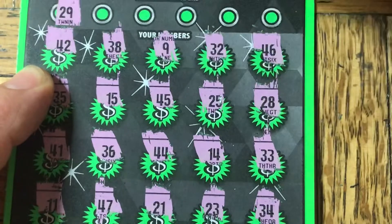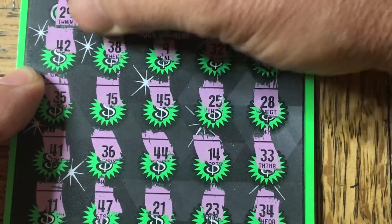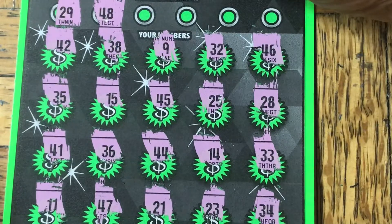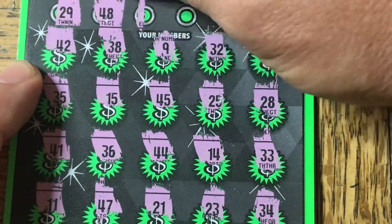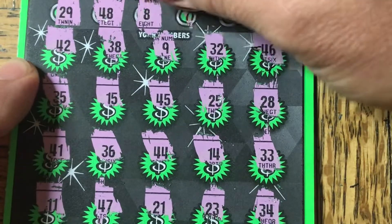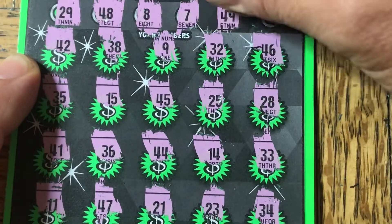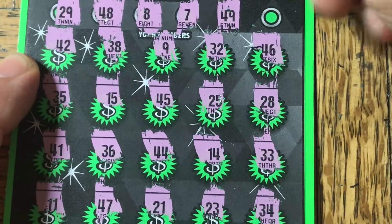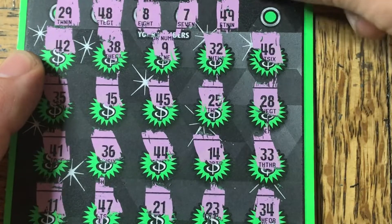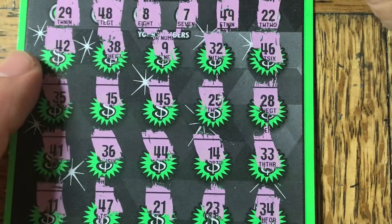Let's do the bar and make a match. $29 — and the 29 is no. I think it's a $48 — there is no $48. $46, there's an $8, I have $9. $37 — no. Got $49 — I do not see a $49. The last one on this second ticket is going to be $22 — and there is no $22.